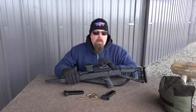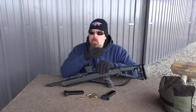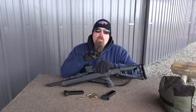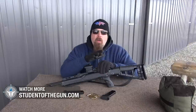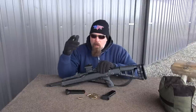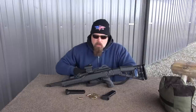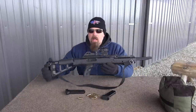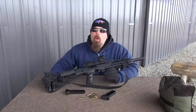10 millimeter ammo is not as popular as it used to be, so it's a little tougher to find. I went to the Brownells website and they have a number of different loads of 10 millimeter auto in stock right now. If your local shop doesn't have it, go to Brownells.com and you can find it there — use their promo code and get it delivered for free. Ladies and gentlemen, this is the gun I never thought would ever exist: the 10 millimeter Hi-Point carbine.